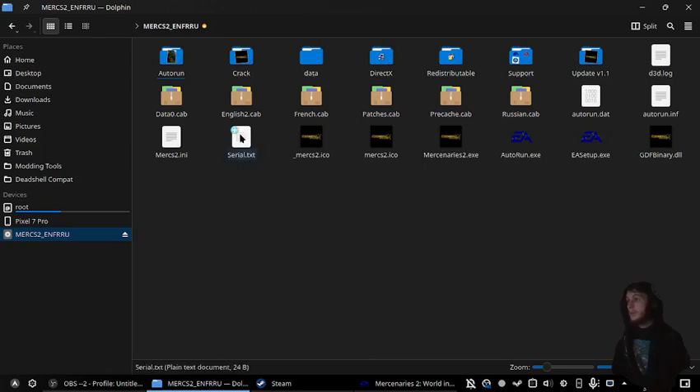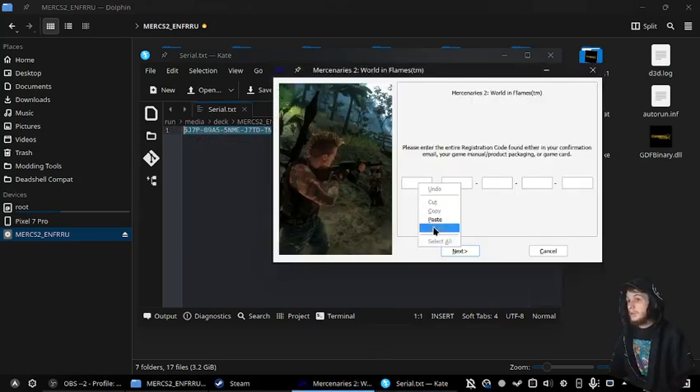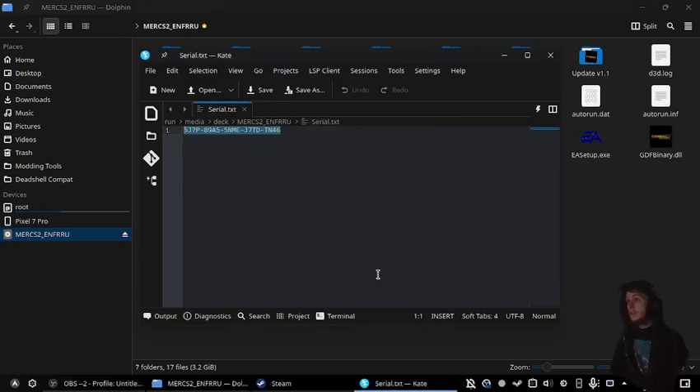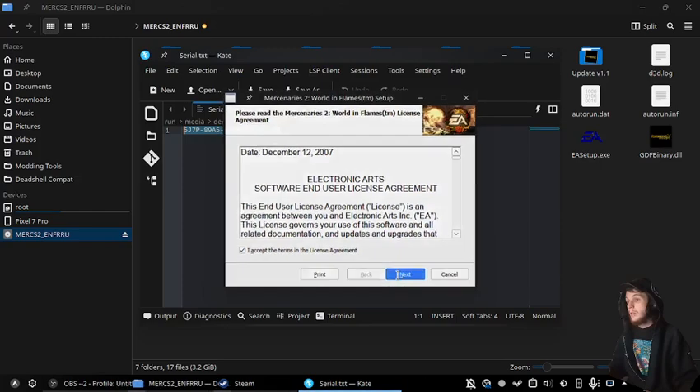It's going to ask for a serial. Just go into serial and copy this one. Press Set.